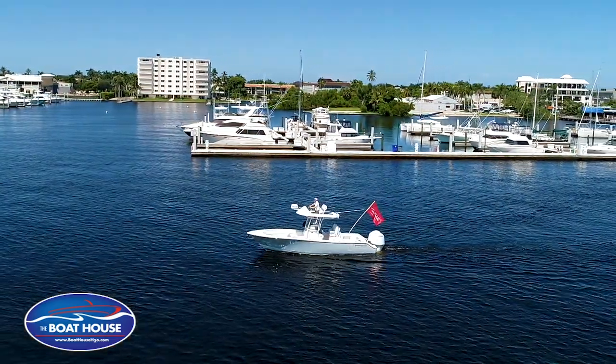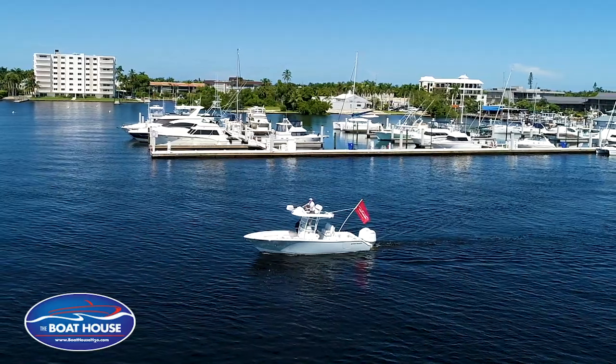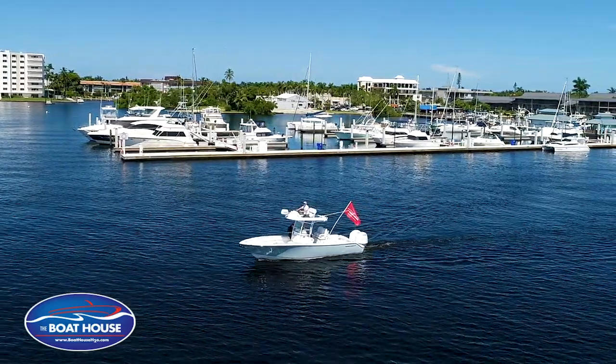We're on this beautiful Sportsman 282. I just wanted to, while we're out here, go over some of the different features on the boat as well as just kind of do a walkthrough on the layout of the boat.